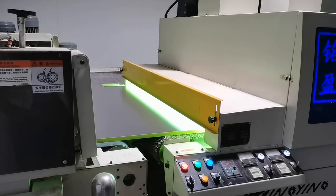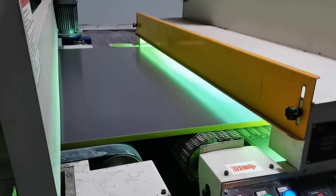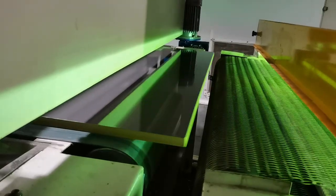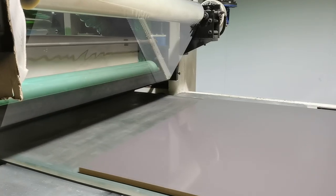The panel then moves to the next step, the UV coating process. This involves applying a UV coating liquid to the surface of the panel. The panel is then fed into a UV curing machine where the high intensity UV light hardens the coating and creates a thin protective layer on the surface of the panel.